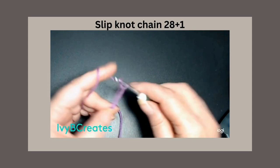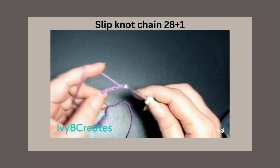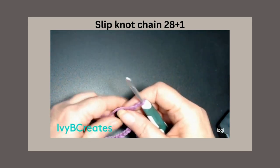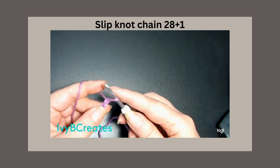1, 2, 3, 4, 5, 6, 7, 8, 9, 10, 11, 12, 13, and 14. We are going to add one more for our turning chain.